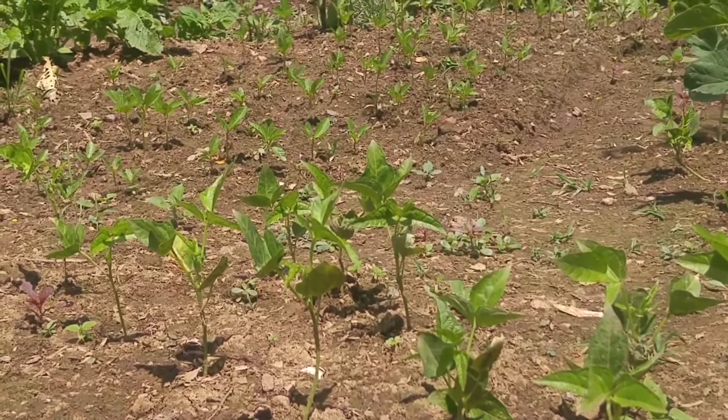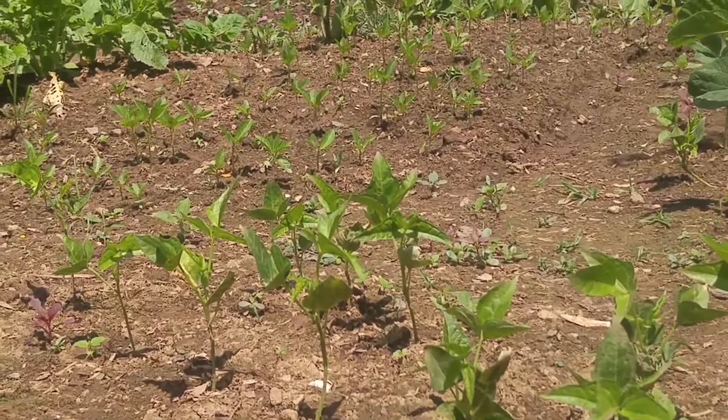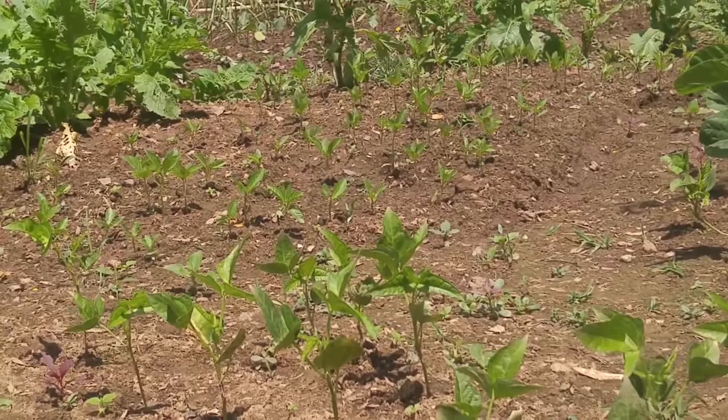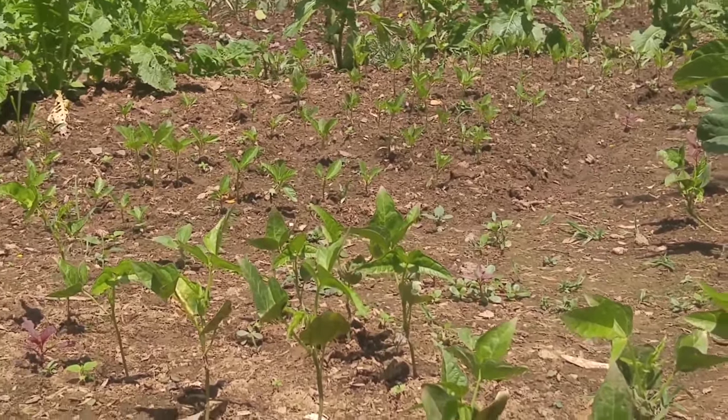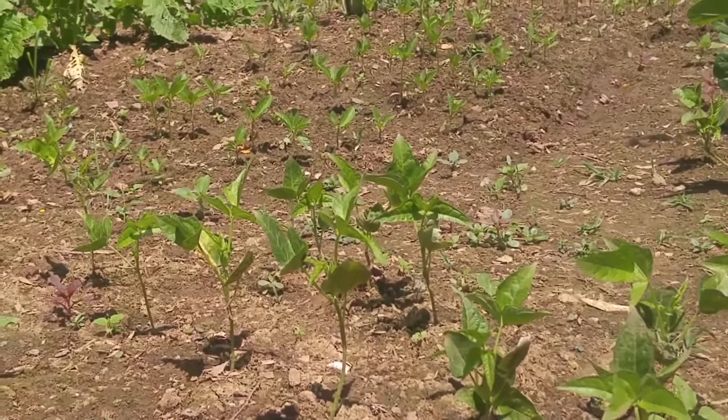For dry beans, harvest the total plant at the end of the season and hang it indoors to dry thoroughly before shelling the beans. Adzuki beans do not require trellising — it's a plain bush, like bush beans, so no trellising needed.